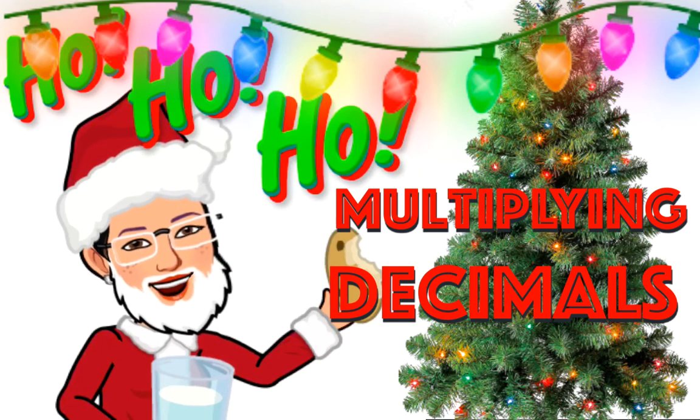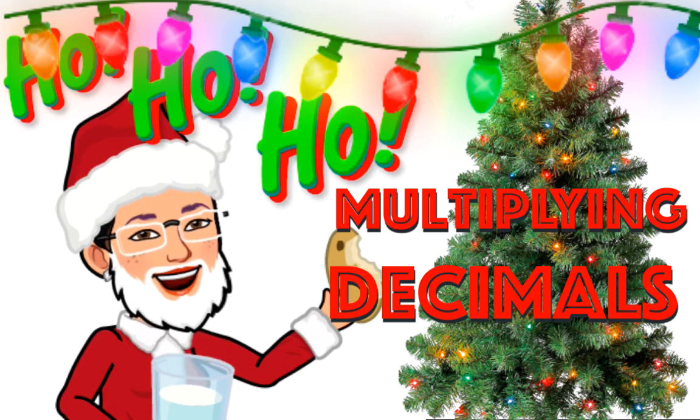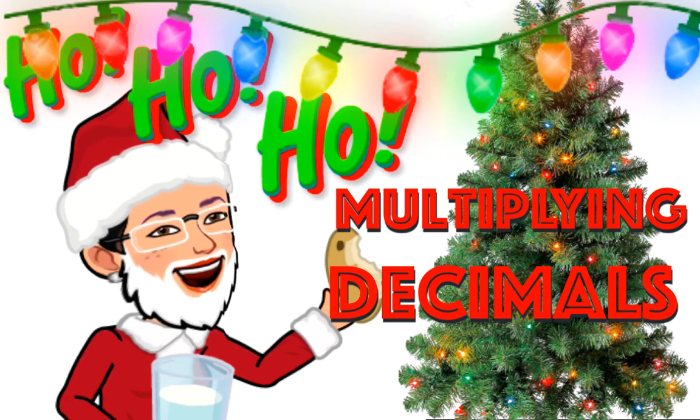Ho, ho, ho! Welcome to Mrs. Buck's Math Land! Today, we are going to learn about how to multiply decimals. Kids, are you ready?